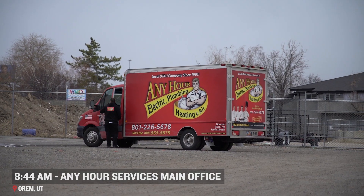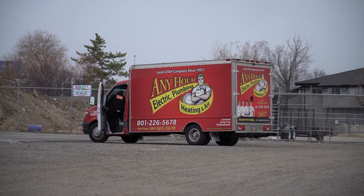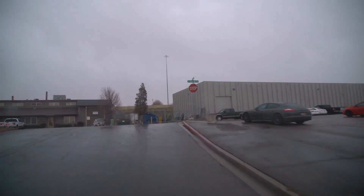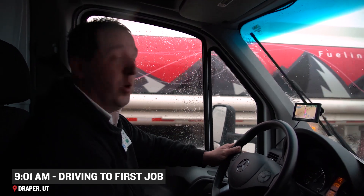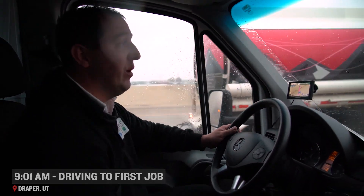Our first call is in Lehi, going to Charles's house. Looks like he has a couple of ceiling fans he wants installed as well as some outlets replaced. We'll take a look at that for him, do our evaluation, see what else he needs and wants, and take care of him today.